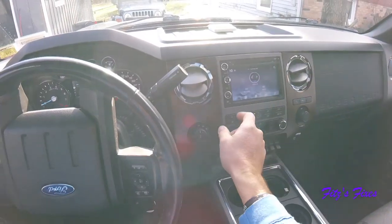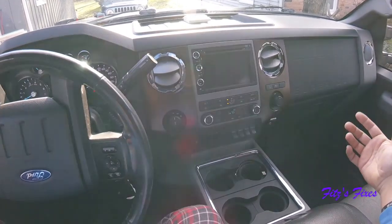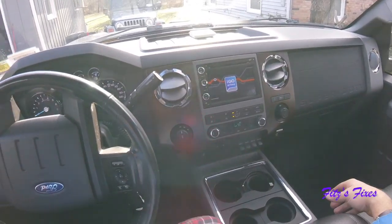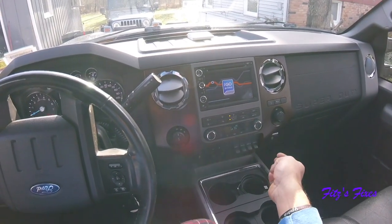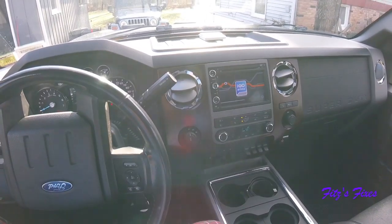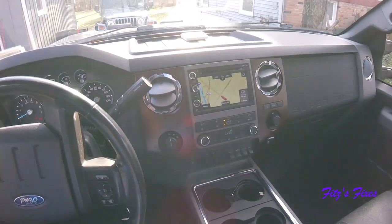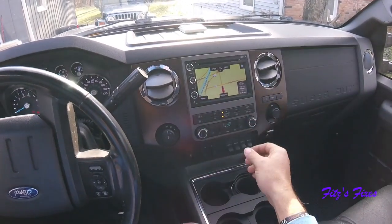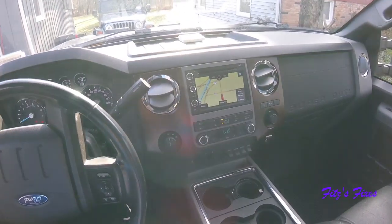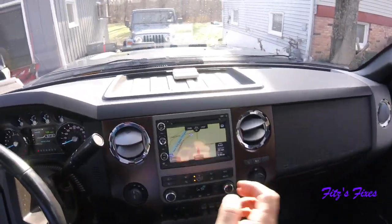And I don't like the navigation at all. Every time you turn it on, it's got to boot up, which kind of sucks. Not the end of the world — when you first fire up your truck, if you hit nav it'll just boot up and then you're good to go. But I don't like it. It's just cheesy to me. It's cartoonish. So I've already printed out the return label, and this one is going back.